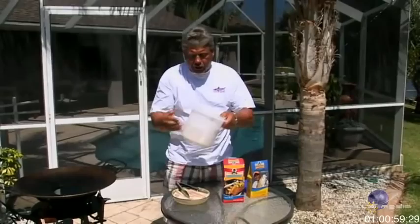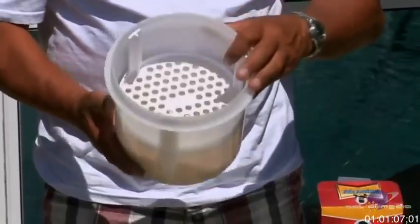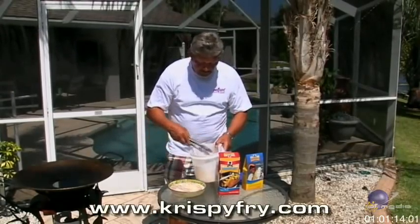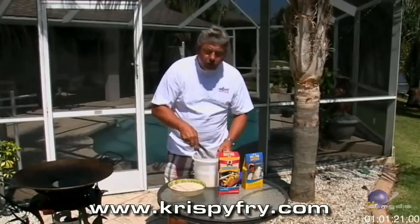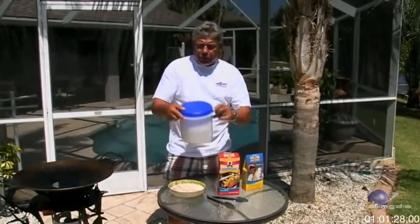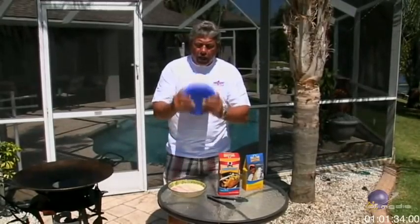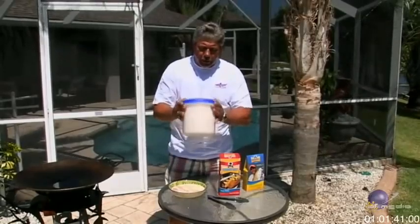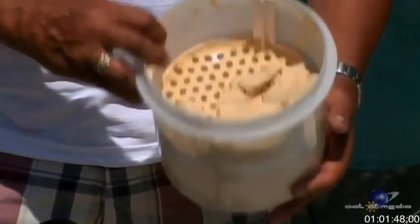There you go — all the seasoning is in the bottom. You can see the Cajun from Hank's Crispy Fry throughout the bottom, and all the fish is going to sit on top. Now all you do is take your fish, let it drip off, and load maybe four, five, or six pieces in — it holds quite a bit. Then just put the Tupperware lid on and do exactly what it's called: flip and fry. Move it back and forth so the seasoning goes through the holes and coats everything perfectly.